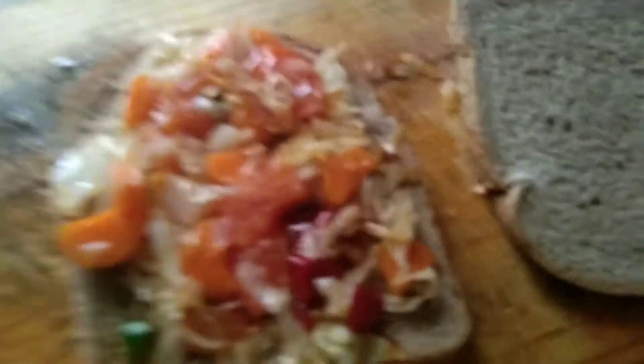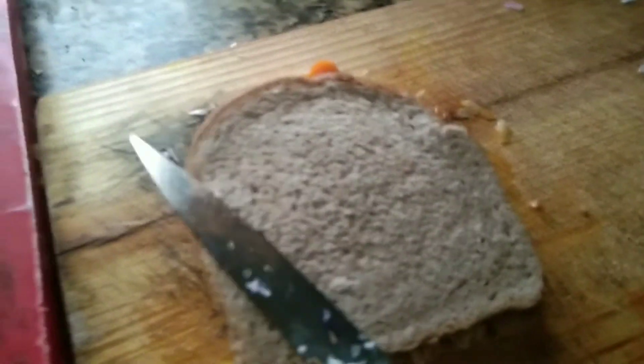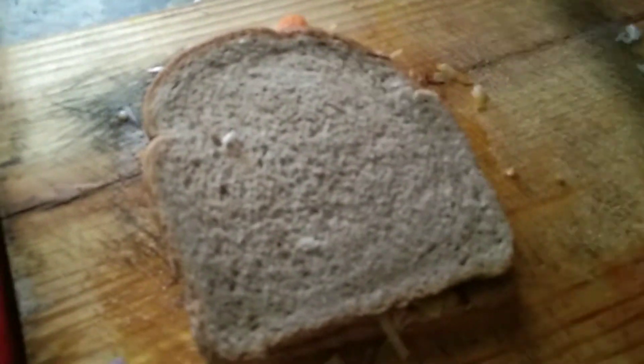Now we have a bread. Let's fry it in the oven. Now we will cook the vegetables.